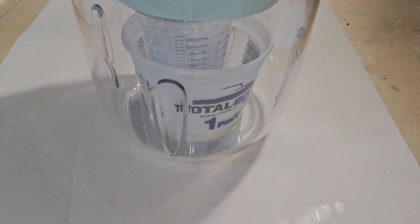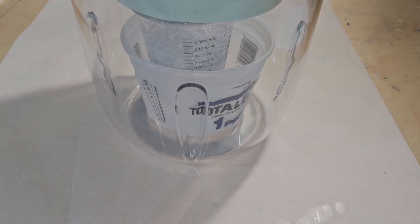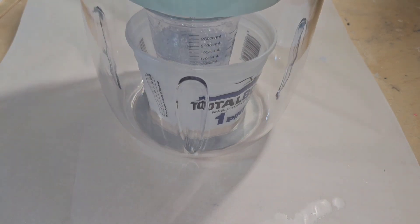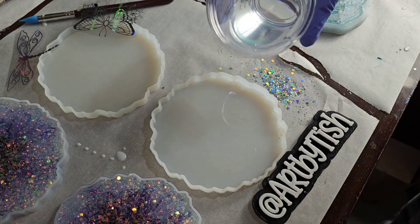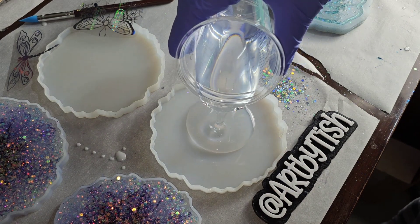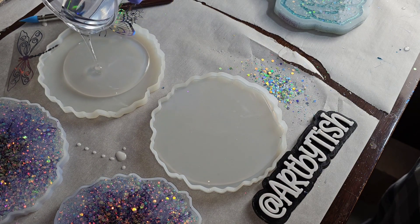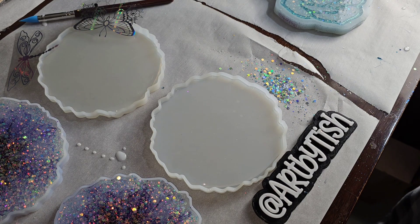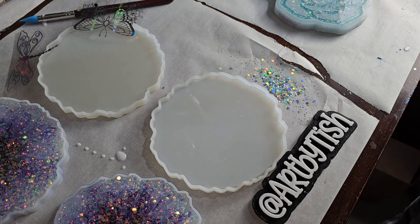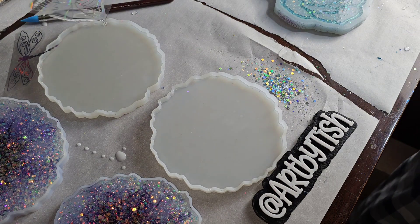Today we're going to be making a custom order, but first I wanted to show you that before I do my resin these days, I always run it through my airless bubble removal machine. It works great to get rid of bubbles in your resin. I'll link it down below along with my coupon code — you can see this resin had no bubbles in it. I'll also link my full tutorial showing step by step how to use that machine and how I mix my resin down in the description box.